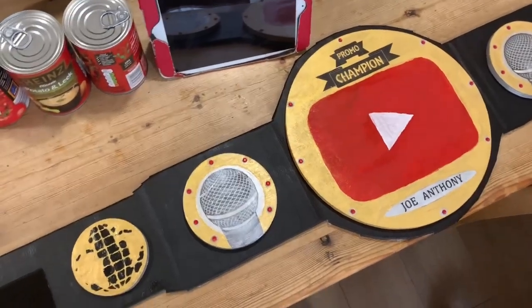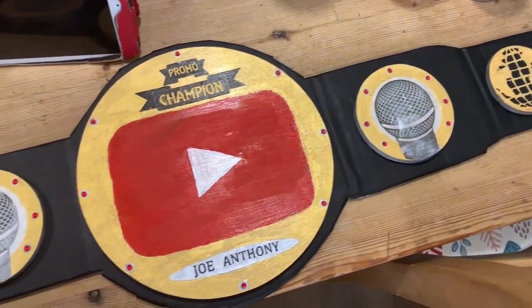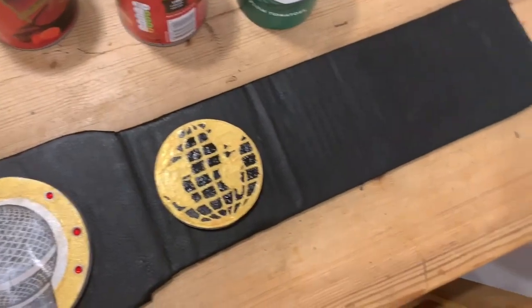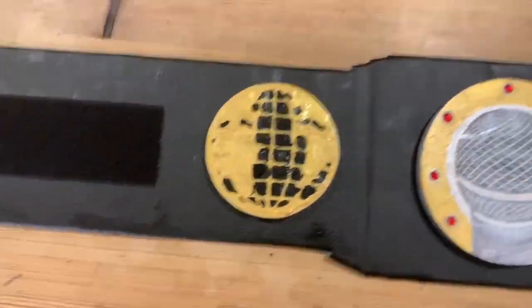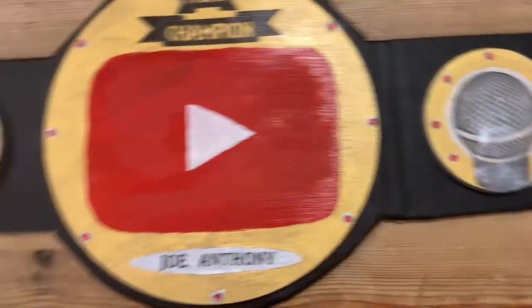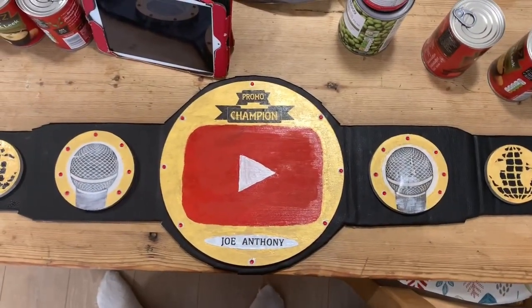Ladies and gentlemen, all of the plates are now stuck on the promo championship and it looks fantastic. I've had to go over and do some touch-up paintwork — there have been little bits here and there that have botched a little. Some of the plates aren't fully dry yet as you can see, but once they are I'll be showing you over-shoulder shots and everything. Other than that, it's finished — hopefully all goes well.